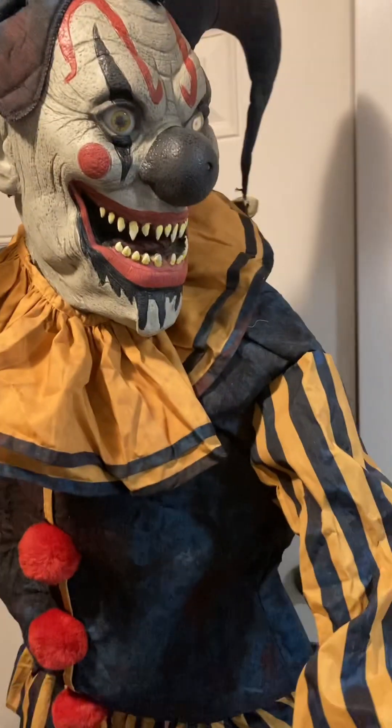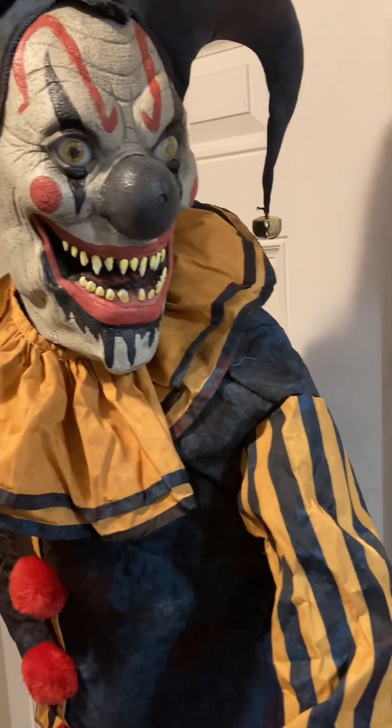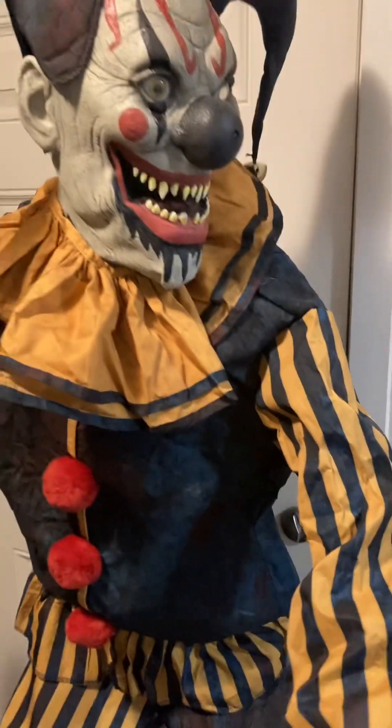There isn't an outlet around here so I'm going to have to move him. Here he is all set up. I had to do a couple of demos off camera just to make sure that he is working fine, and he is, so I'm going to do a demo of him on camera.